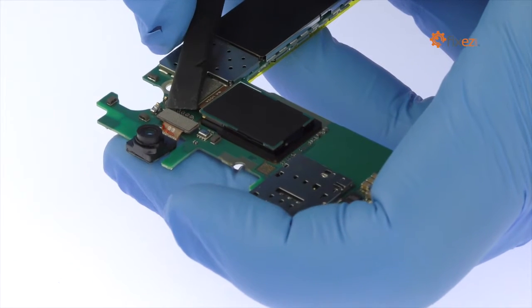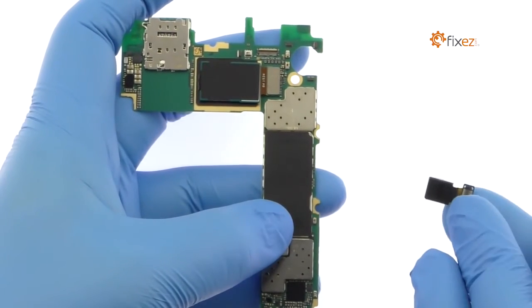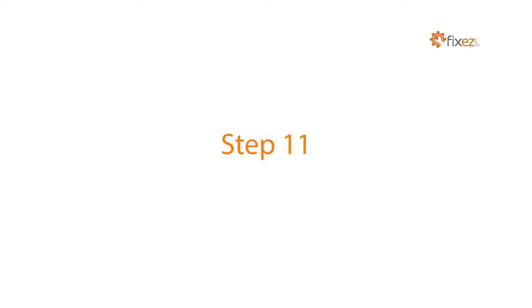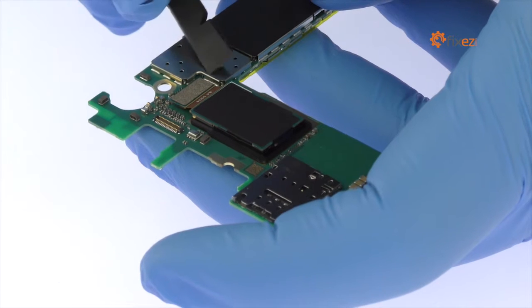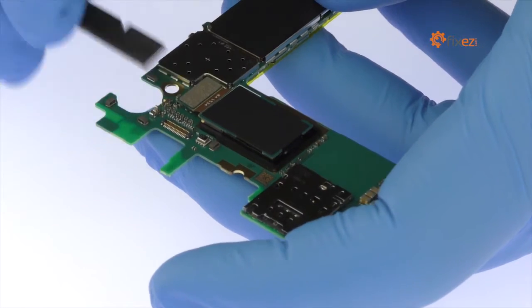Disconnect and remove the S6 Edge Plus 5-megapixel front-facing selfie camera from the motherboard. Detach and remove the 16-megapixel rear-facing camera from the motherboard.